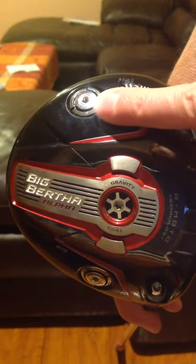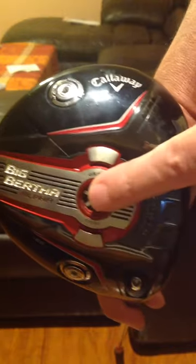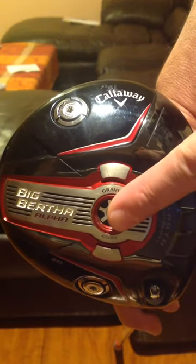Now why do you want the weight in the toe versus having it in the heel? Good question — I recommend you go to Callaway and see if you can find the answer.